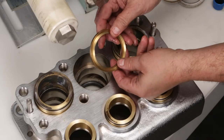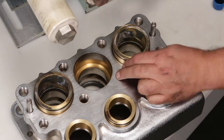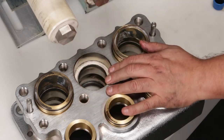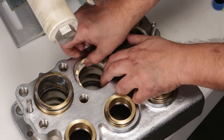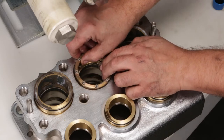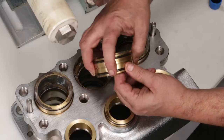Install female adapters with flat surface facing down into the inlet manifold. Position the pair of V-packings with the V-side down into the inlet manifold. Install male adapters with the V-side down into the inlet manifold. Next, install the spacer with the coil springs into the inlet manifold. Lubricate O-rings and press V-packing spacers into place.